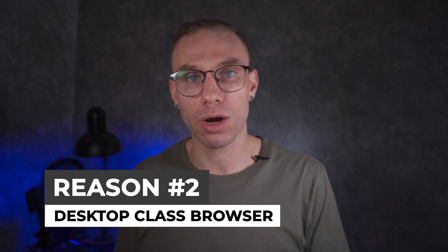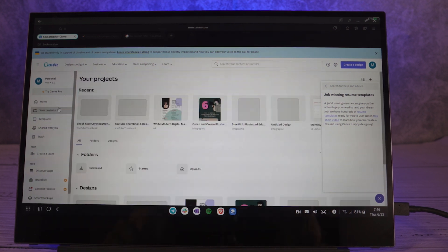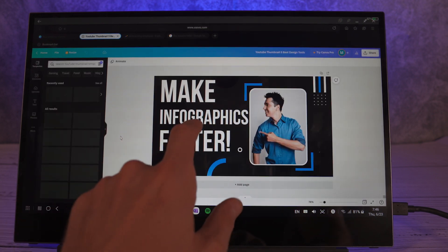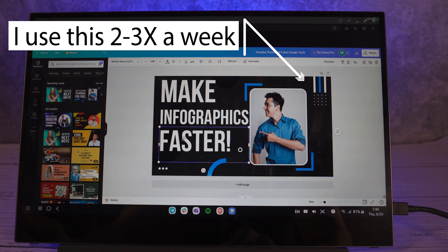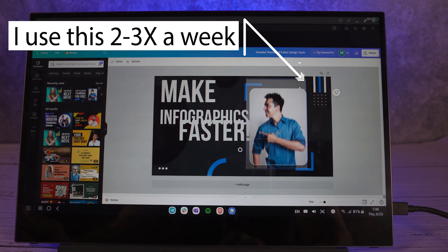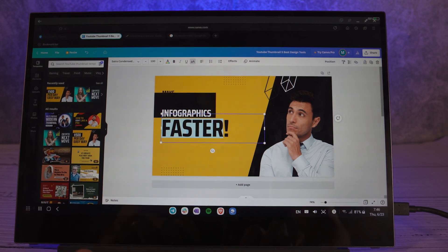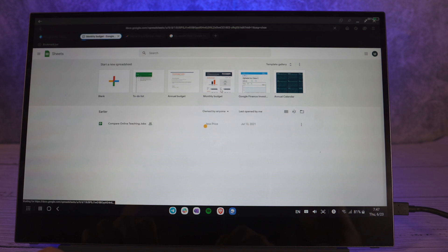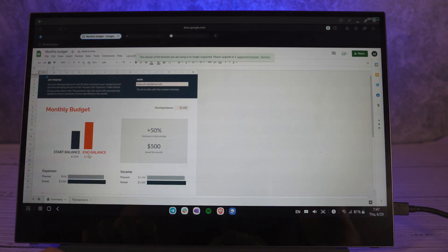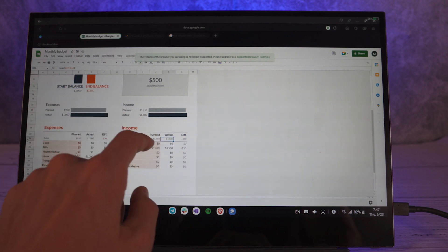The next use case is to utilize the built-in browser to get real productivity work done. I did a browser comparison for Samsung Dex — that video is linked up here. Essentially, I was able to use Canva, Venngage, and other really heavy graphic design websites from within the native browser. If you normally use Microsoft Office online, you don't even need the Android app — you can take full advantage of that powerful website on a large screen. A lot of those web apps are large-display friendly, and Canva on Android is a great example, especially if you need design work done and don't want to buy a computer.